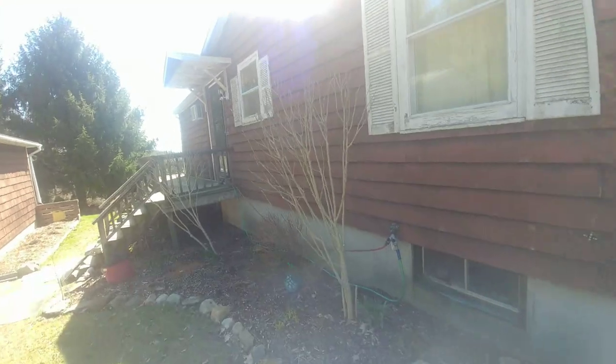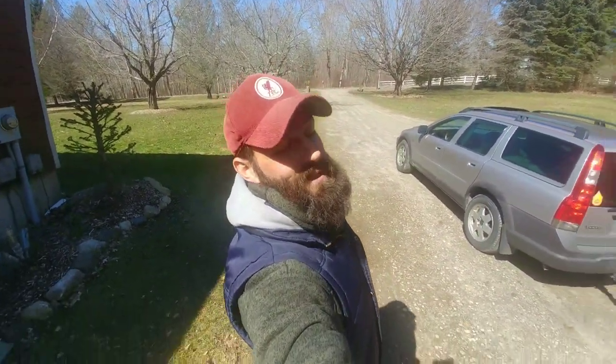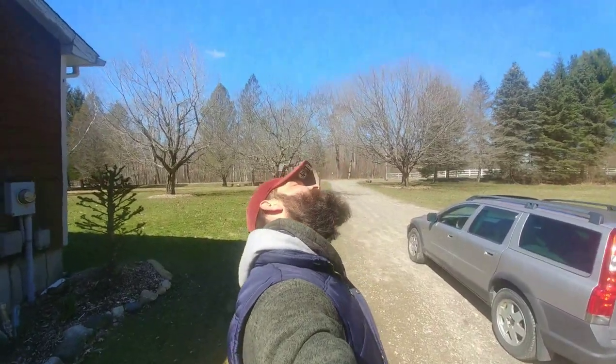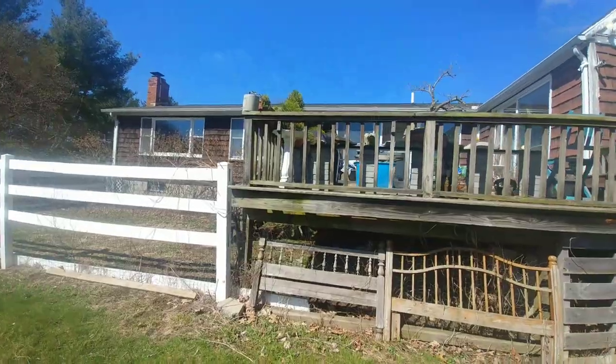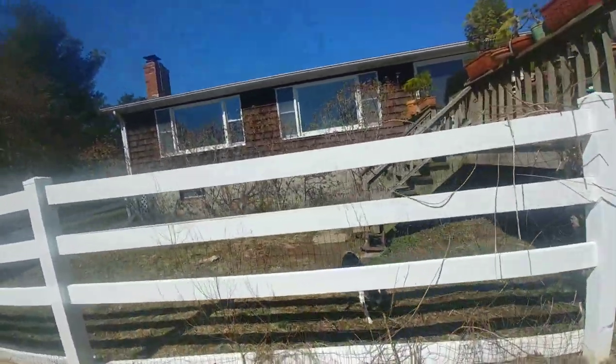Alright, let's get to it. Lots going on in early spring at the ranch, so I just basically have to pick a job and start it. That's what we're doing right now on today's episode of Jarhead Bonsai.